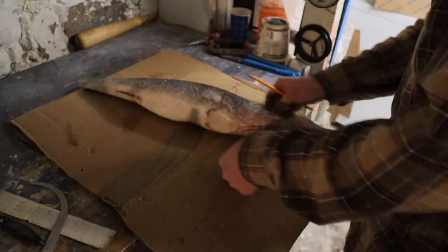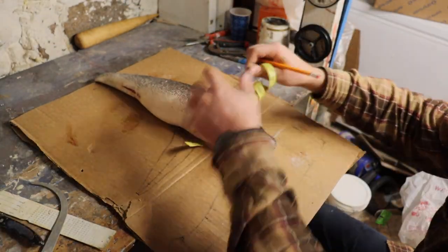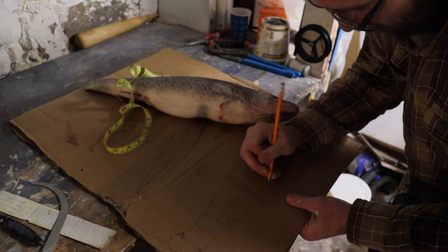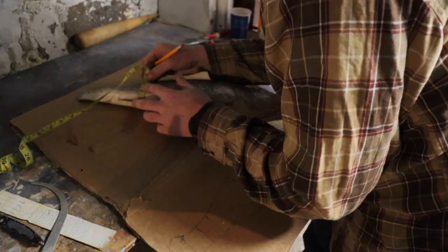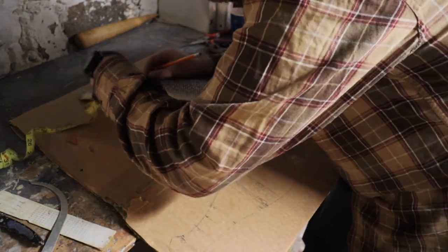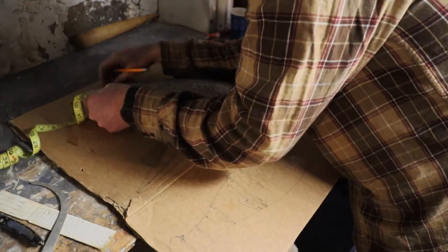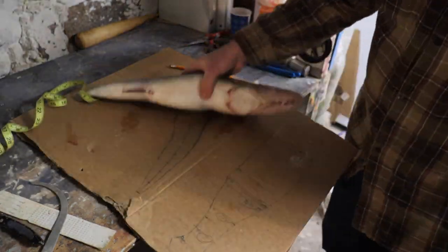Now we want to take some circumference measurements on this fish. We'll take our roller, mark it — I usually mark in millimeters — draw it on our pattern, and circle it so we can see it later. We'll do that at several of the reference marks we made earlier, and we'll have our circumferences recorded for this fish.